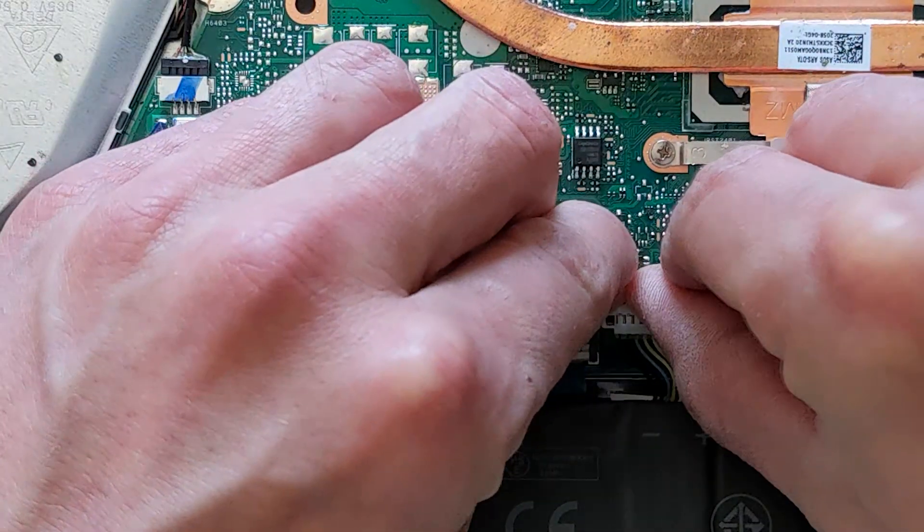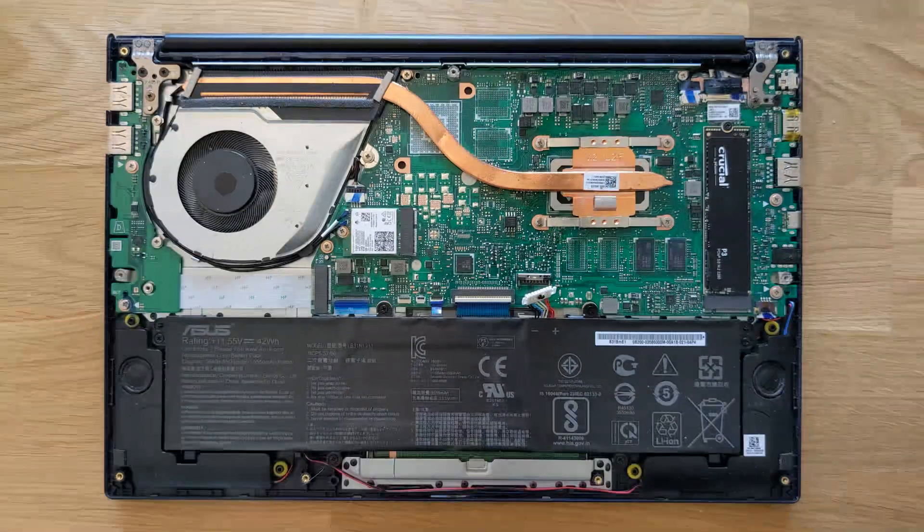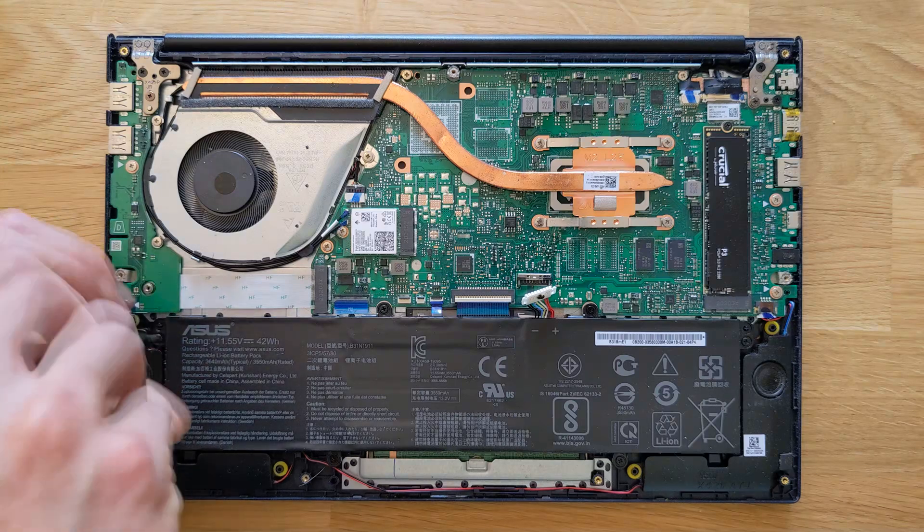There's a little metal clip there — push it back and lift that little connection. Then you have screws to remove from the battery.